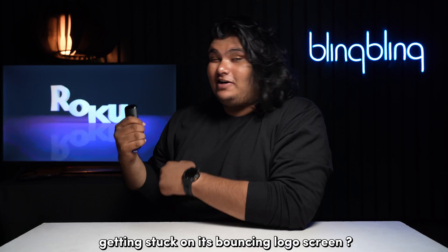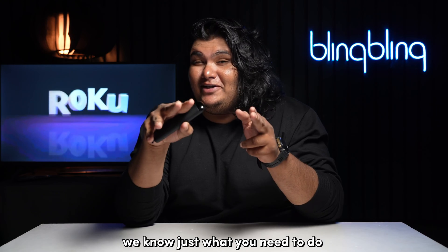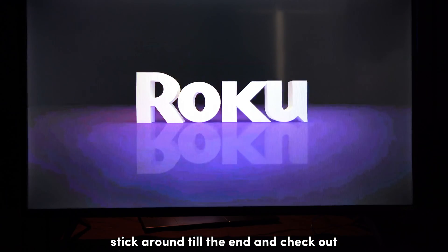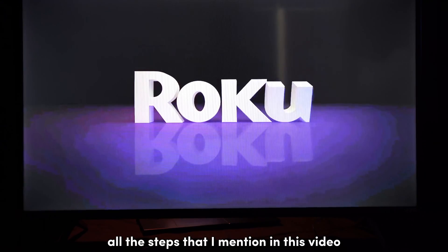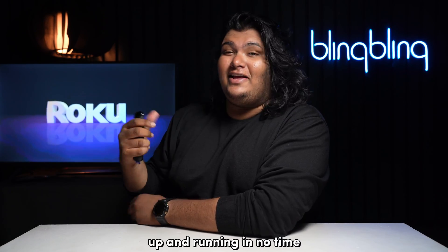Is your Roku TV getting stuck on its bouncing logo screen? Fret not, we know just what you need to do to get this fixed. Stick around till the end and check out all the steps mentioned in this video to get your Roku up and running in no time.